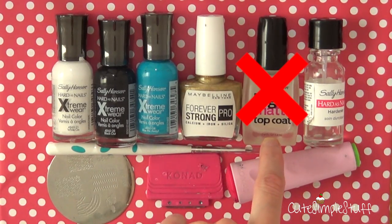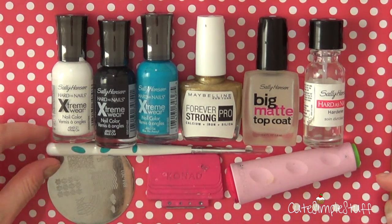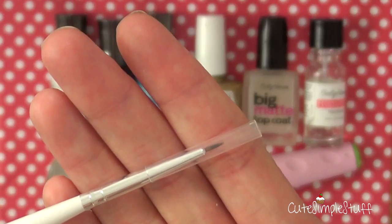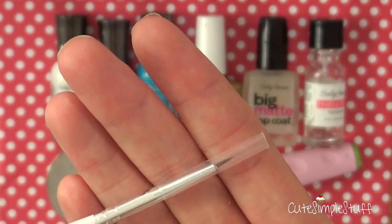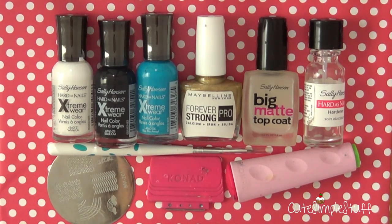And then towards the end of the video, I'm just going to be applying my top coat — this is the one that I always use. And I'm going to be using a thin brush as well. This one I bought from a local store that sells a lot of nail art goodies. And then I'm going to be using my stamping system.